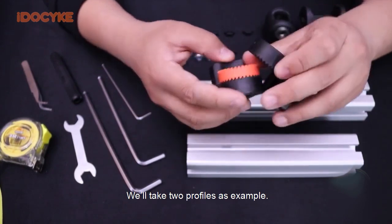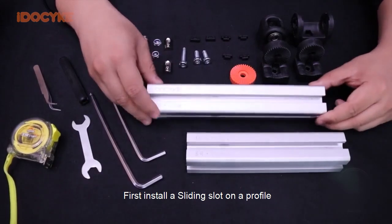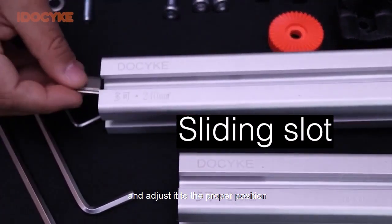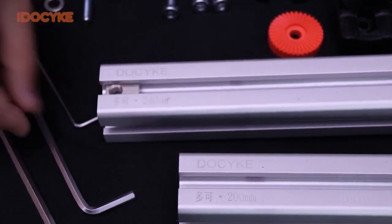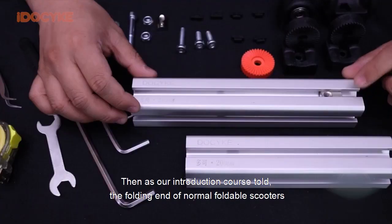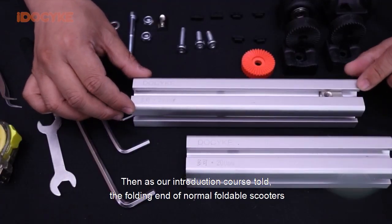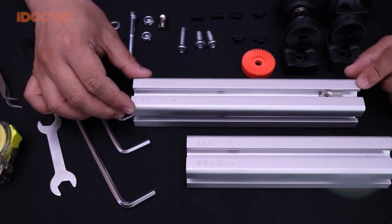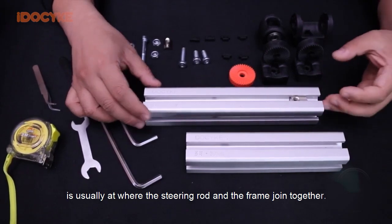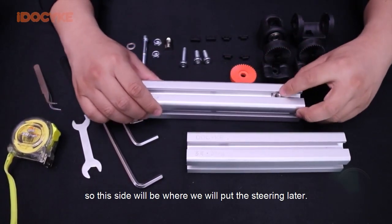We'll take two profiles as an example. First, install a sliding slot on the profile and adjust it to the proper position. As our introduction course explained, the folding end of normal foldable scooters is usually at where the steering rod and the frame join together. So here will be where we put the steering rod later.